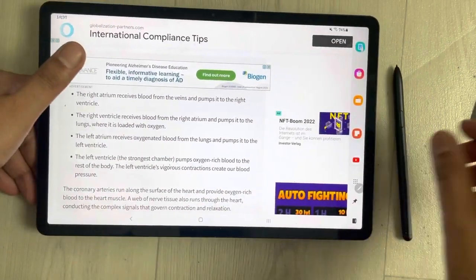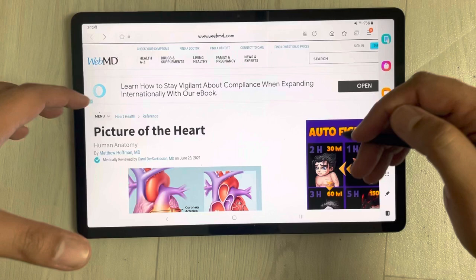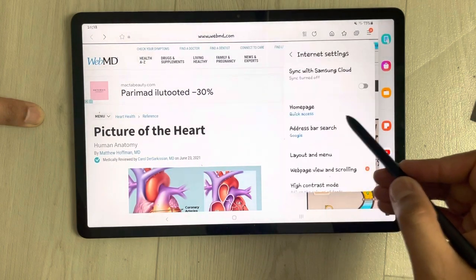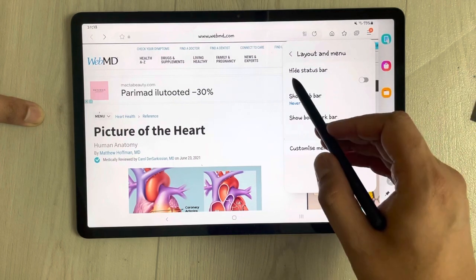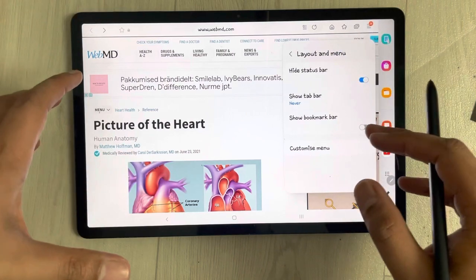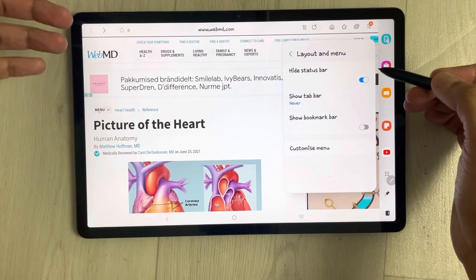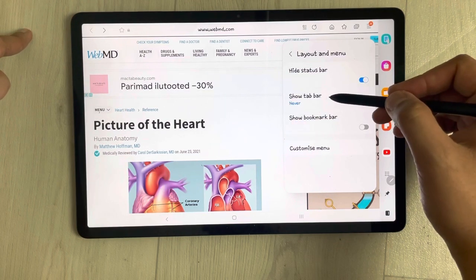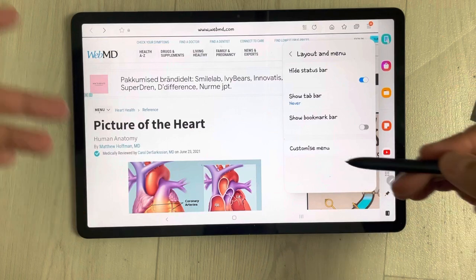The next tip is also related to websites — how to see the full-page view. Go to the browser tools, then Settings, and find the 'Layout and menu' option. Select it and you'll see the 'Hide status bar' option — just enable it. This gives you the full mode of the website. You can also configure the tab bar to show always, only on large screen, or never, giving you a cleaner full-mode browsing experience.